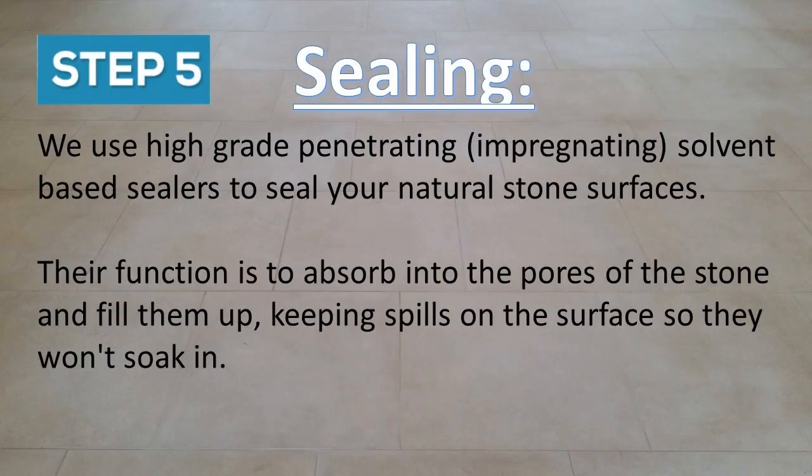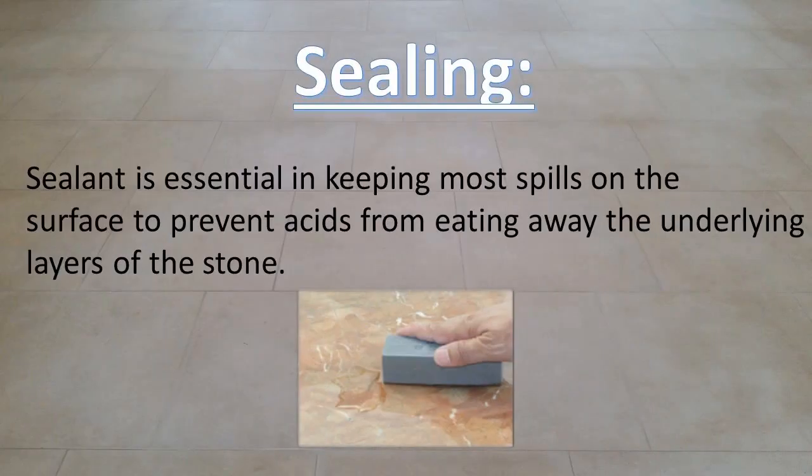The fifth and final step is sealing. We use high grade penetrating, also called impregnating, solvent based sealers to seal your natural stone surfaces. Their function is to absorb into the pores of the stone and fill them up, keeping spills on the surface so they won't soak in. Sealant is essential in keeping most spills on the surface to prevent acids from eating away the underlying layers of the stone.